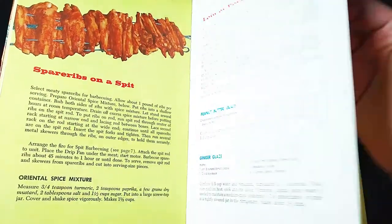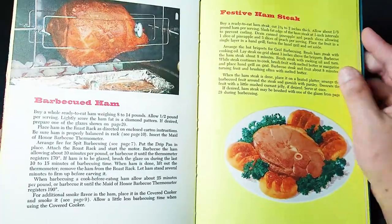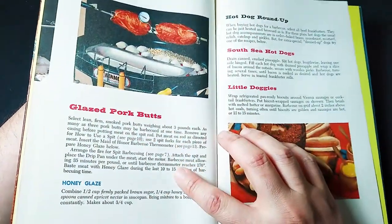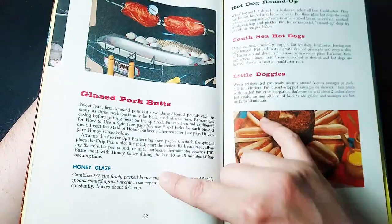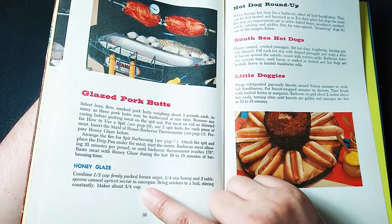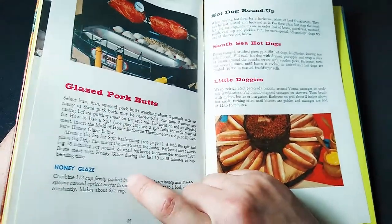How about the ginger glaze? Should I try to make my own festive ham steak? I like glazed pork butts and I cannot lie, especially with the honey glaze. All we need is some brown sugar, some honey, apricot nectar. Mix it all up in a saucepan, boil it, and you've got three quarters of a cup of a honey glaze.